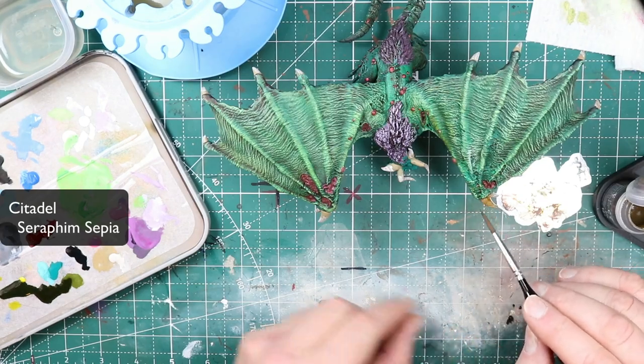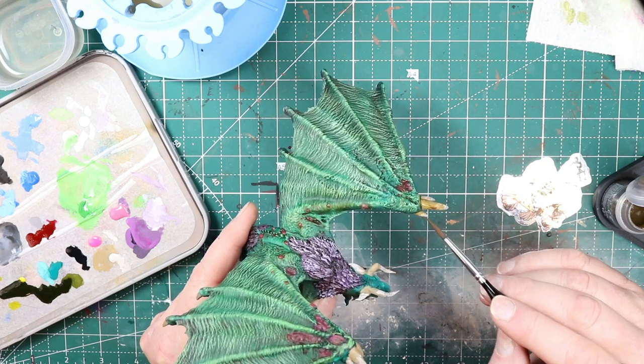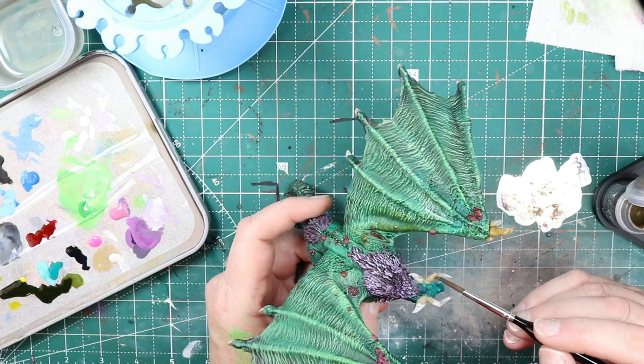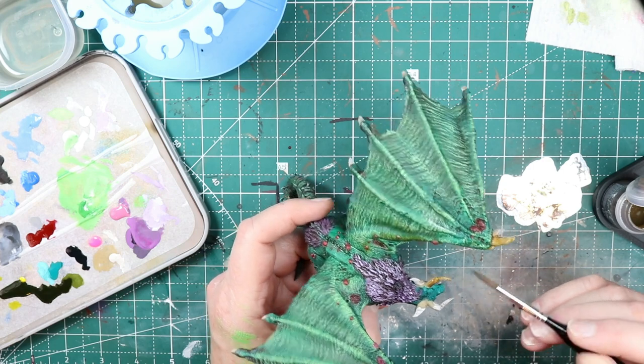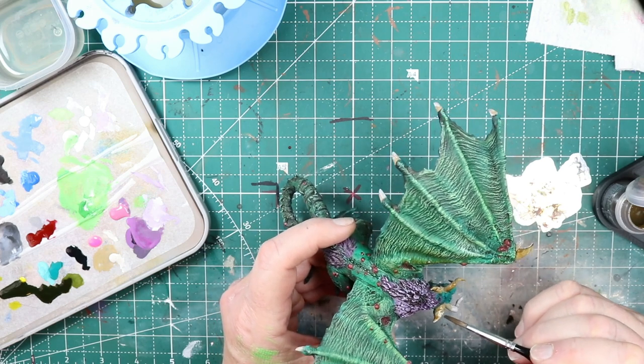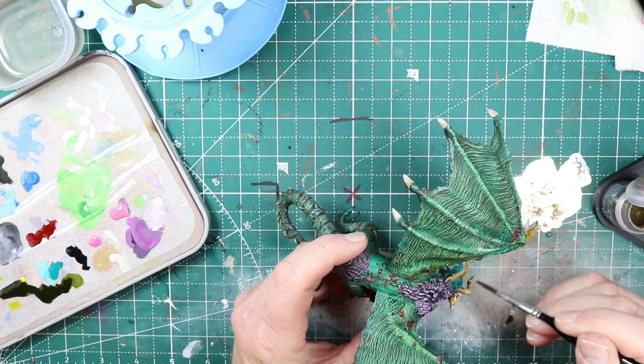Now on to the magic part about these horns — coming over with a wash of Seraphim Sepia. I find that it ties together those two tones really well and gives a good finishing color. And if you've got a good model with some texture on the bones or horns, you'll get that wash magic pulling out there as well. That's about it. I didn't bother showing the base — the base was very straightforward. I painted it dark gray, did some highlighting, threw a wash over it, and did some pin washes to pull out some of the crevices. But the dragon was by far the more interesting part.